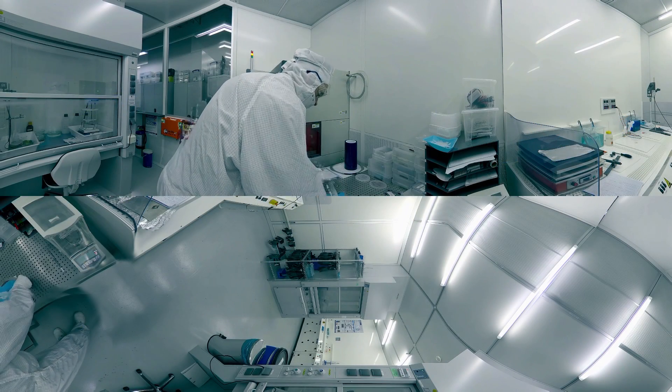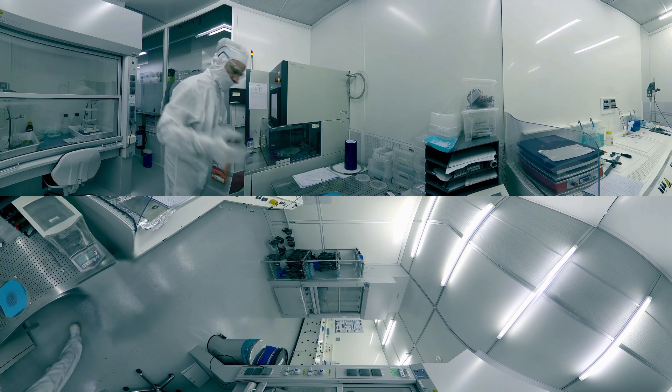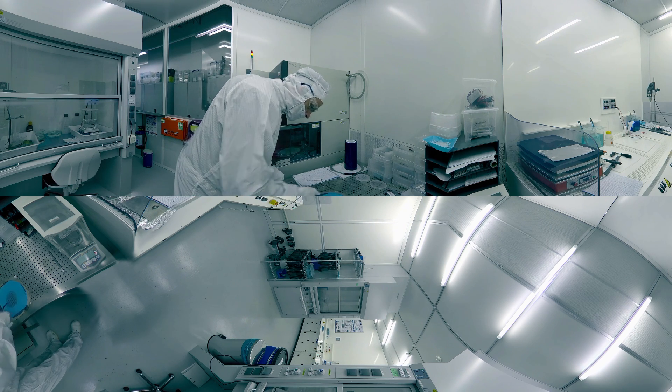The resist mask is removed and a protection resist layer is applied. The wafer is then cut into single chips with a dicing saw.